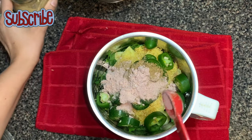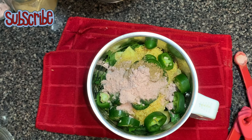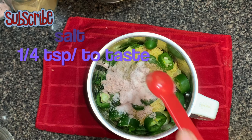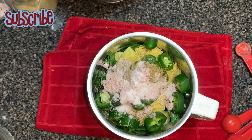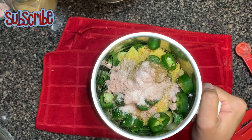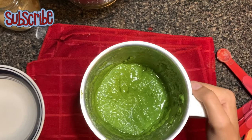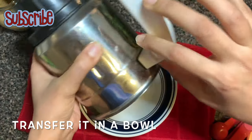Guys, if you haven't subscribed yet, please do subscribe to my channel. Hit the bell icon so that you'll be notified for all the updates. You can follow me on Instagram, Twitter, and I have a Facebook page as well. Now we will grind everything into a smooth chutney. There we go — I have the chutney. I'll transfer it into a bowl and keep it aside.